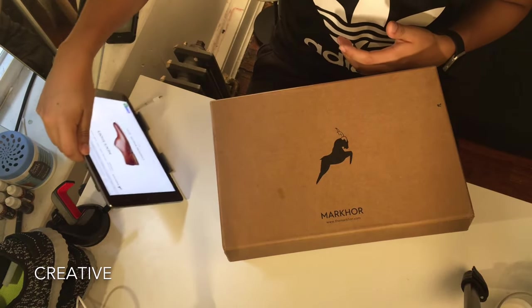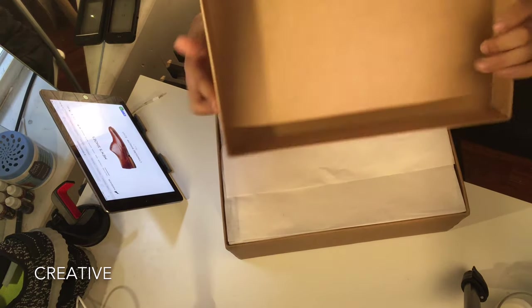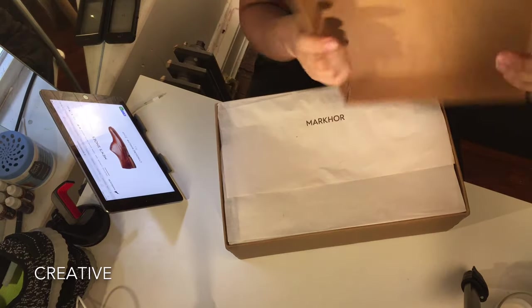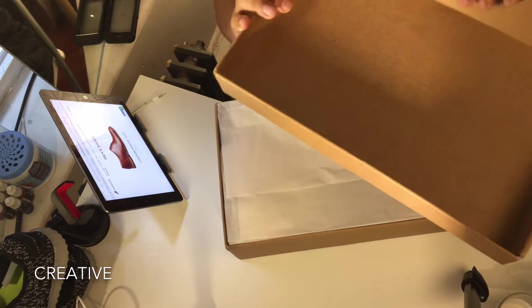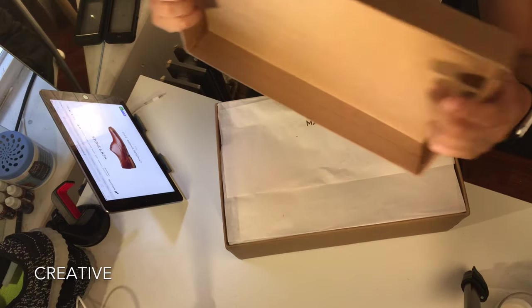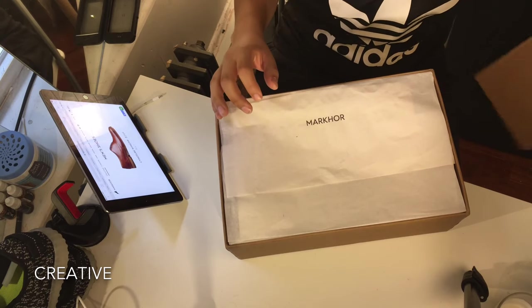We received this in the mail and we're going to take a look at how it looks. The box is made solid — very good for protecting the shoes inside. Unfortunately, when I received it the box seems to have been broken, but the shoes inside were in good condition.